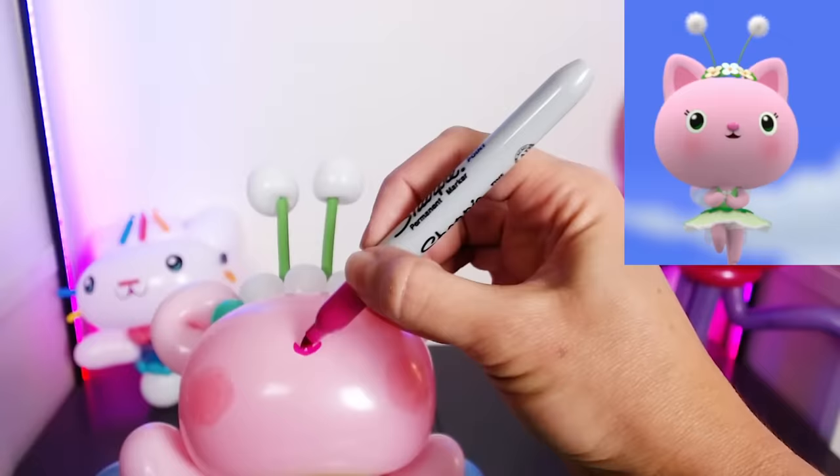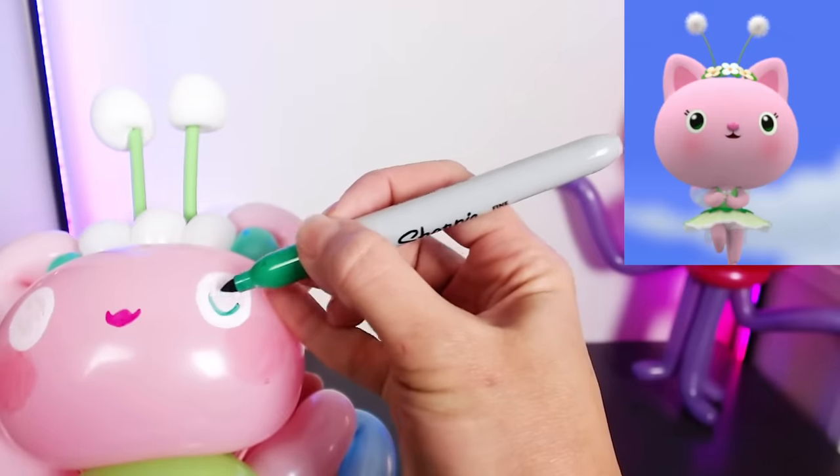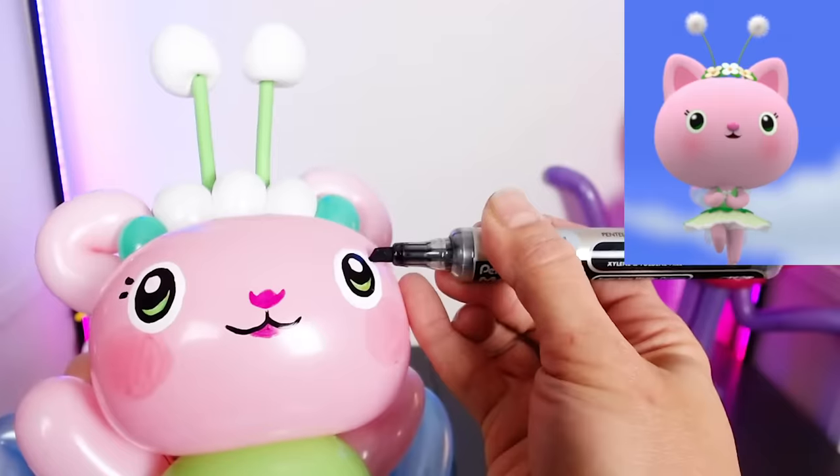I love that we match! Is this embarrassing that we're wearing the same thing? I will do Kitty Fairy's face. And there we have it — Kitty Fairy! The smallest of the kitties at Gabby's Dollhouse. Looking super cutie!